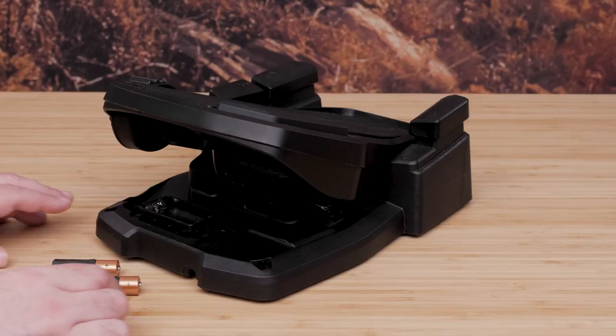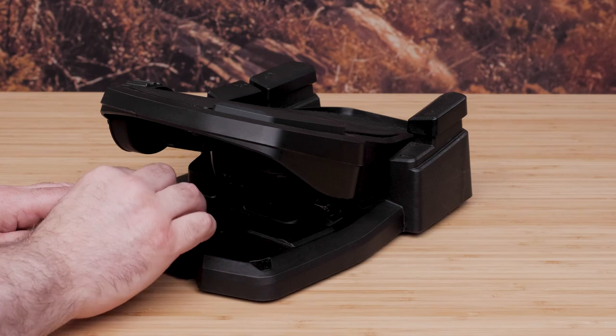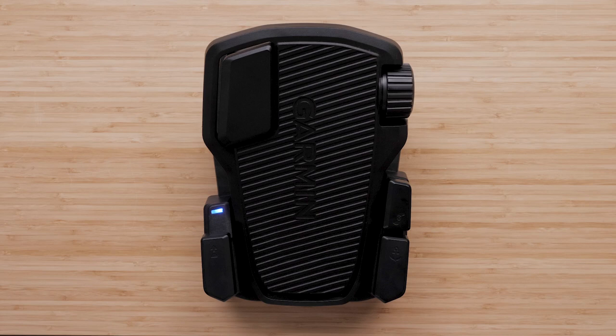Bring the foot pedal within three feet of the display panel on the trolling motor. Insert two AA batteries observing polarity, or insert the power cable to turn it on. Hold the anchor lock button down within 30 seconds of turning on the foot pedal. Release the anchor lock button when the status LED on the foot pedal illuminates blue. The status LED will turn off when it has paired successfully with the trolling motor. The sync light on the trolling motor and the foot pedal changes from blue to green when the connection is successful.